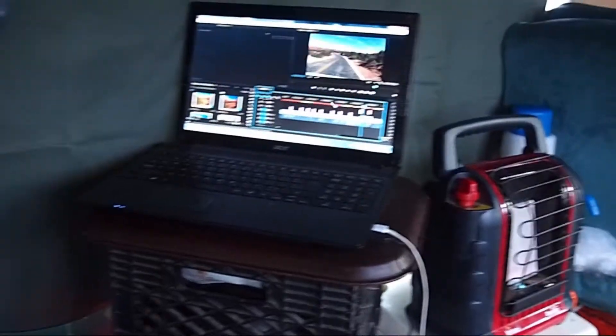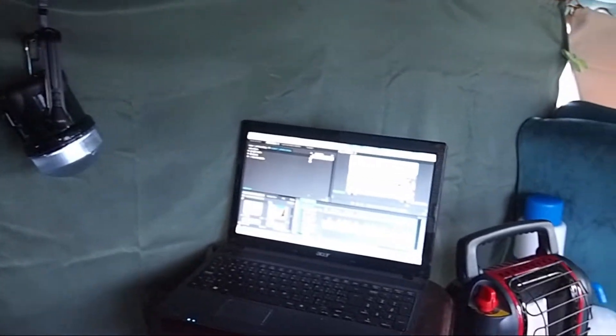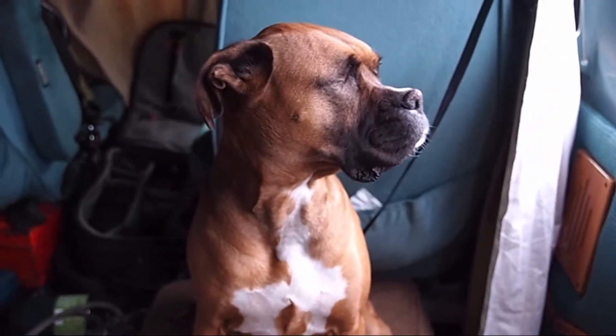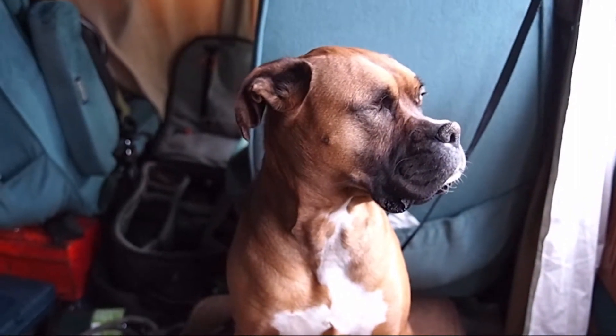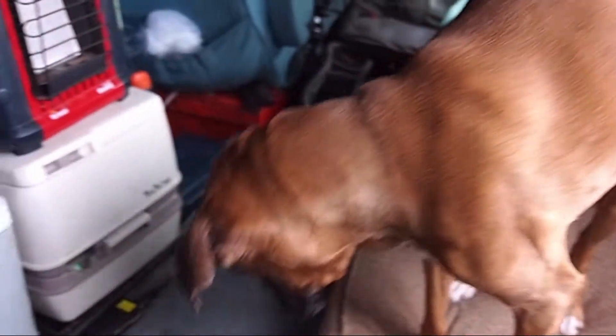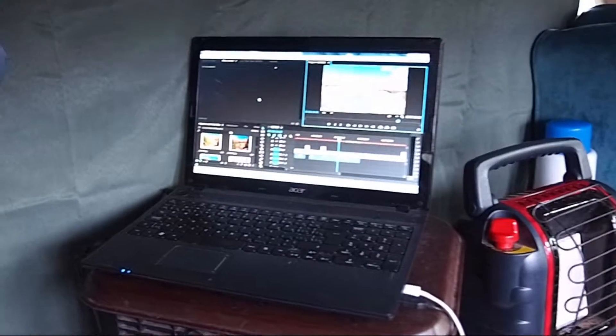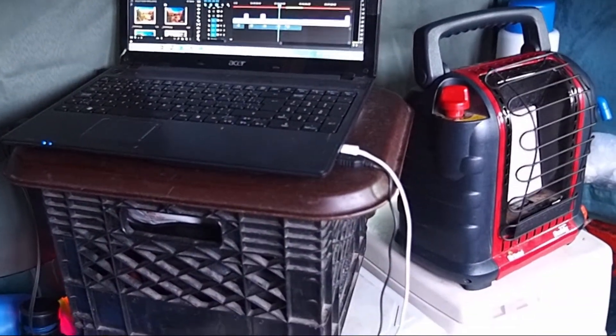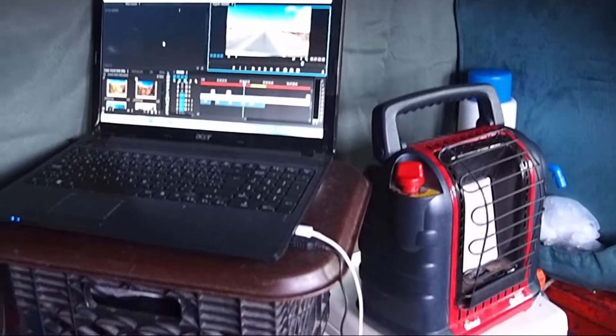It's so damp out, Bella doesn't even want to go out for a walk today. She just likes to sit in front of the Mr. Buddy heater on her bed and get warmed up a little bit on a day like this. Mary's been very busy working on Photoshop, Lightroom, and Premiere, getting our video ready to work on.